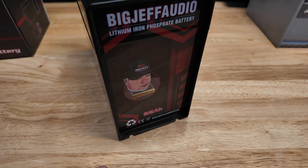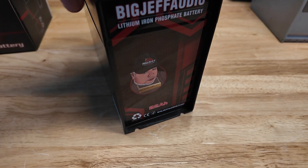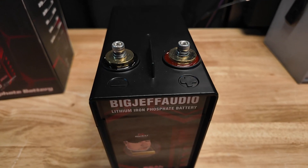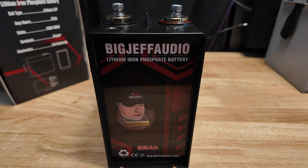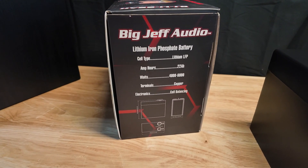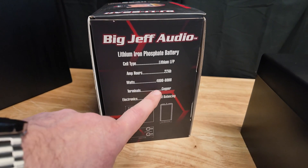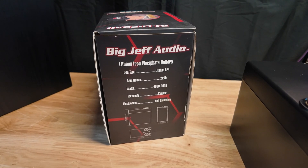They give you mounting holes — what you'd do is put your nuts or screws with washers right there and that would secure it down to an amp board or whatever you want. These look like gold-plated terminals on the top, then you just have your Big Jeff logo and sticker on each side. It's a lithium iron phosphate 22 amp hour with a built-in cell balancer — no need to worry about that — and it's rated for 4,000 to 6,000 watts.